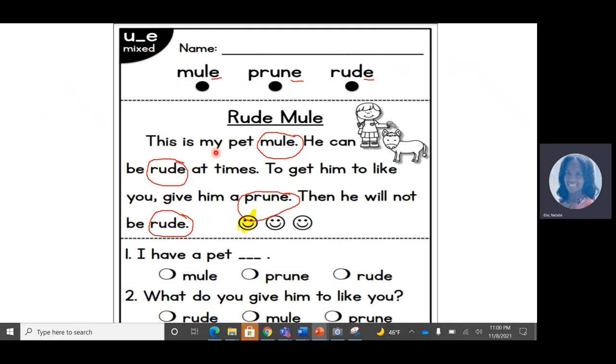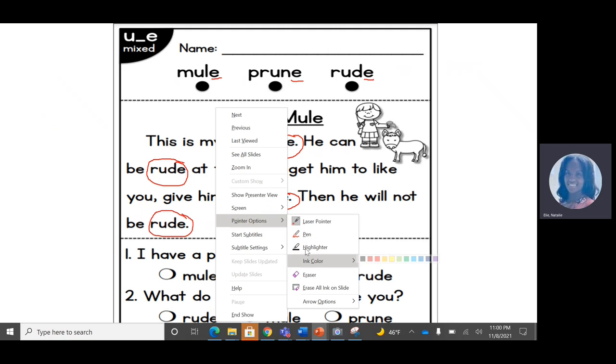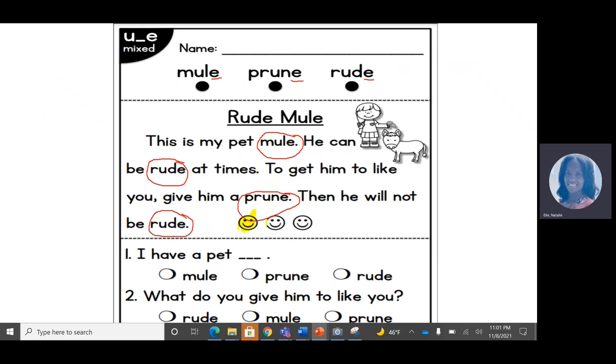This is my pet mule. He can be rude at times. To get him to like you, give him a prune. Then he will not be rude. Let's color in our second smiley face.